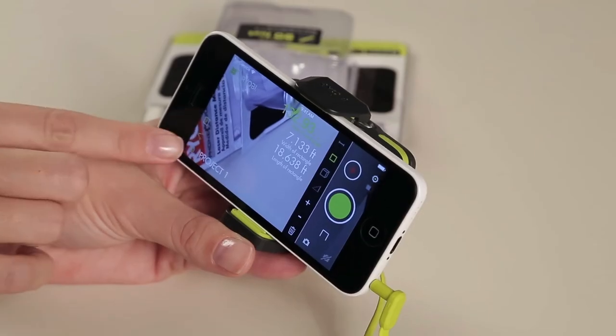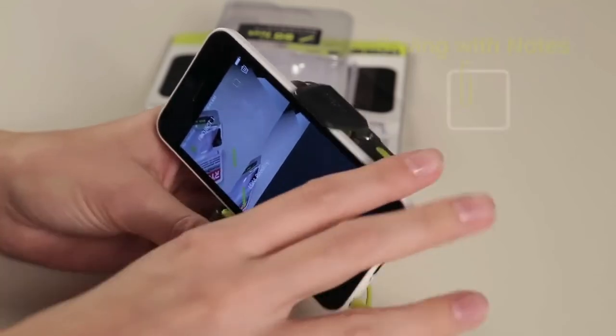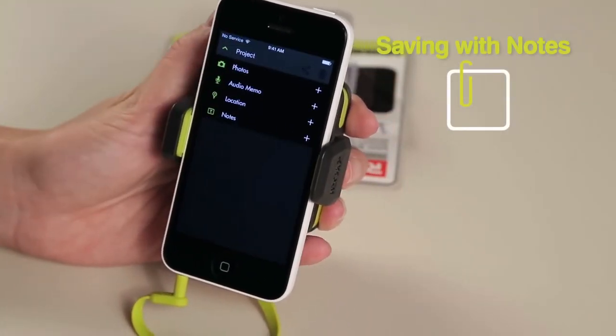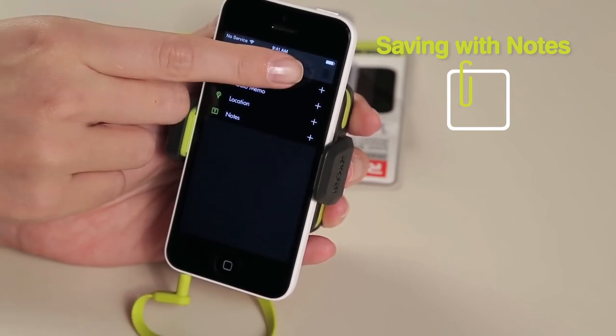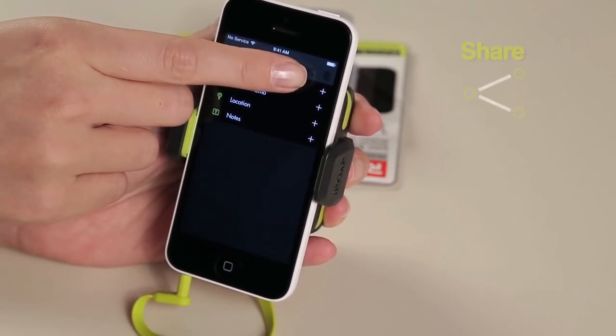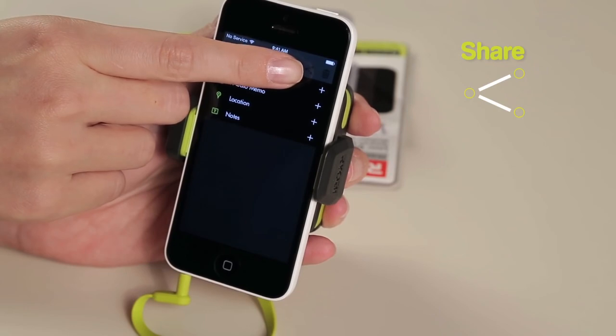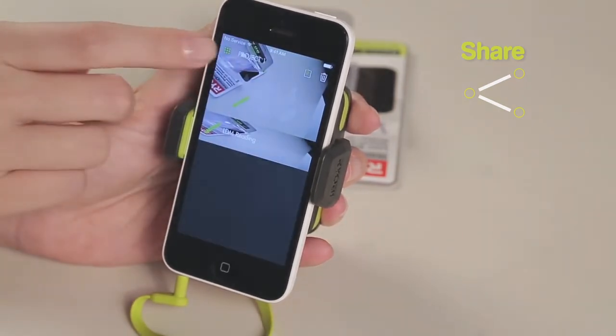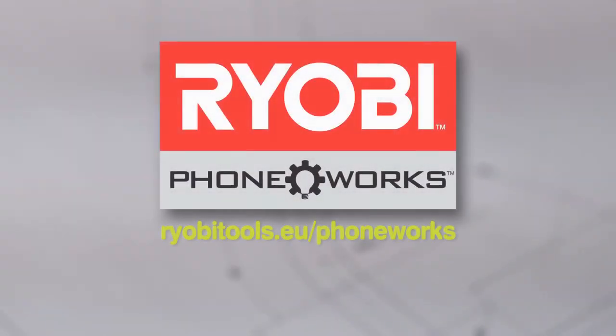To make a voice memo or add text to a saved project, select the filing cabinet icon and then the note icon. From there, you can choose which method fits your needs best. To share an image, select the share icon to email or post your project to social media. For additional information, see ryabytools.eu/phoneworks.